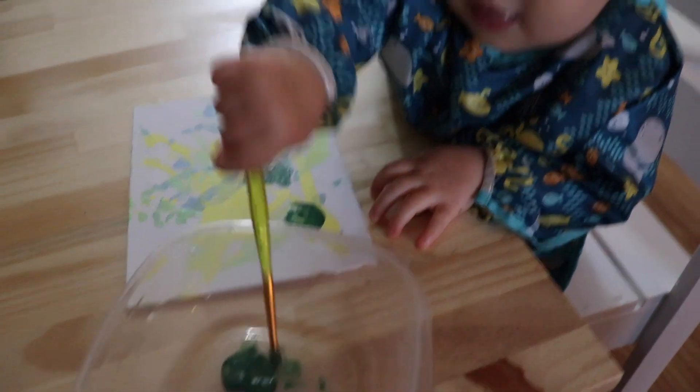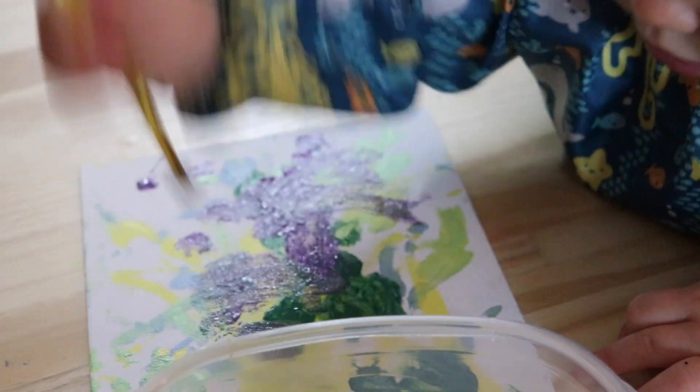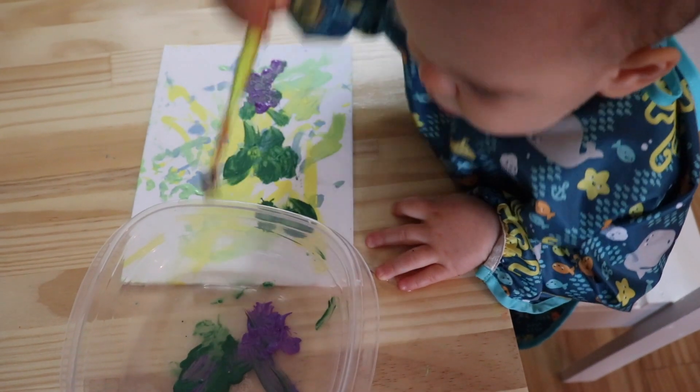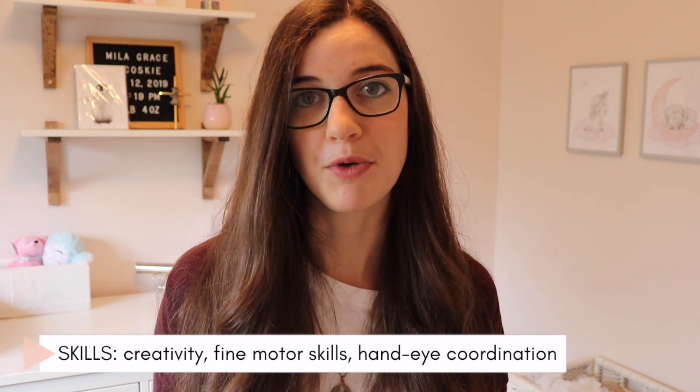The next activity is pretty basic but something I overlooked for a while — and that is painting. I recommend modeling the movements of dipping the paintbrush in the paint and then brushing it on the paper canvas for them to mimic, but this is a great activity for working on handling the paintbrush, hand-eye coordination, fine motor skills, and it also extends into learning how to use a fork or a spoon.